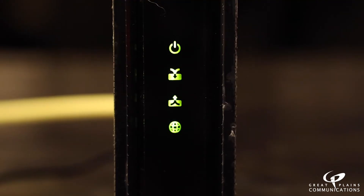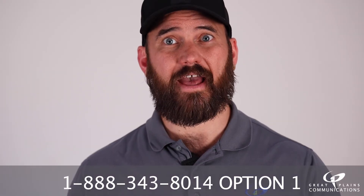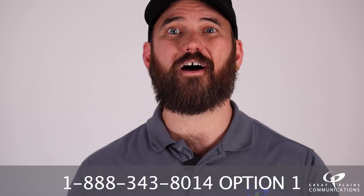This could take between 1 and 2 minutes. If you have any issues, contact us at 1-888-343-8014, Option 1.